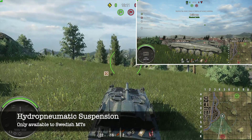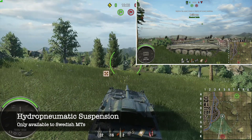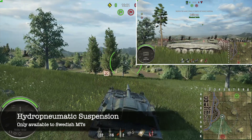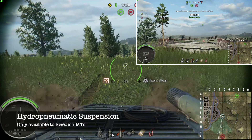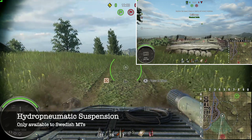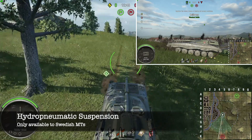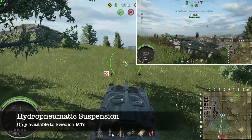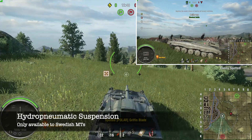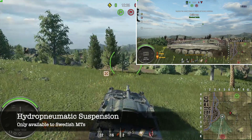The hydropneumatic suspension is different from the siege mechanic in that you do not need to manually activate the suspension. Instead, when you slow down to 10 kilometers per hour or less, the hydropneumatic suspension will automatically activate. For tier 8 to tier 9, when you accelerate to speeds of 19 kilometers per hour or faster, the suspension will revert to normal. The difference for the tier 10 is that it will revert to normal when it hits speeds of 23 kilometers per hour or faster.